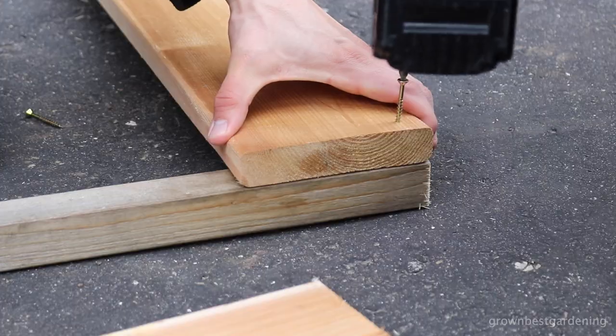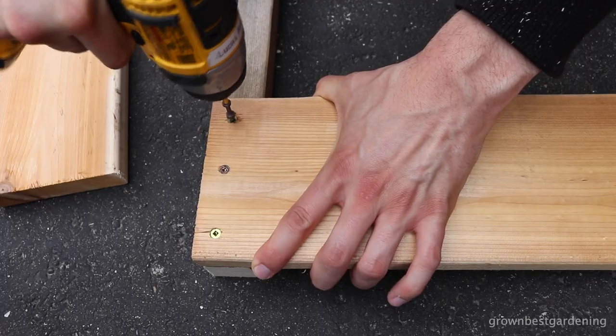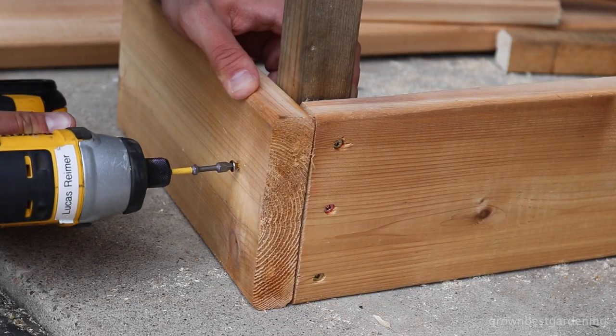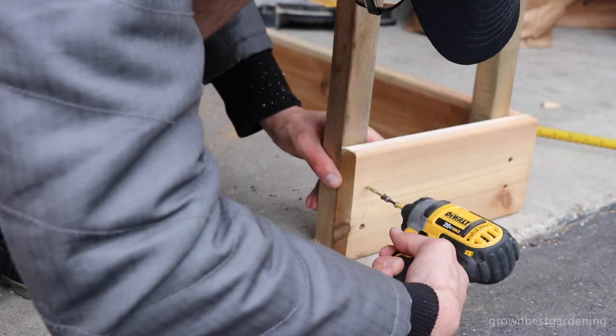Now you're ready to assemble. Screw a stake to the end of a 7-foot piece of board, flat-side against the edge. Now add a 1-foot piece, creating a corner of the raised bed. Continue this process with the remaining stakes and boards.